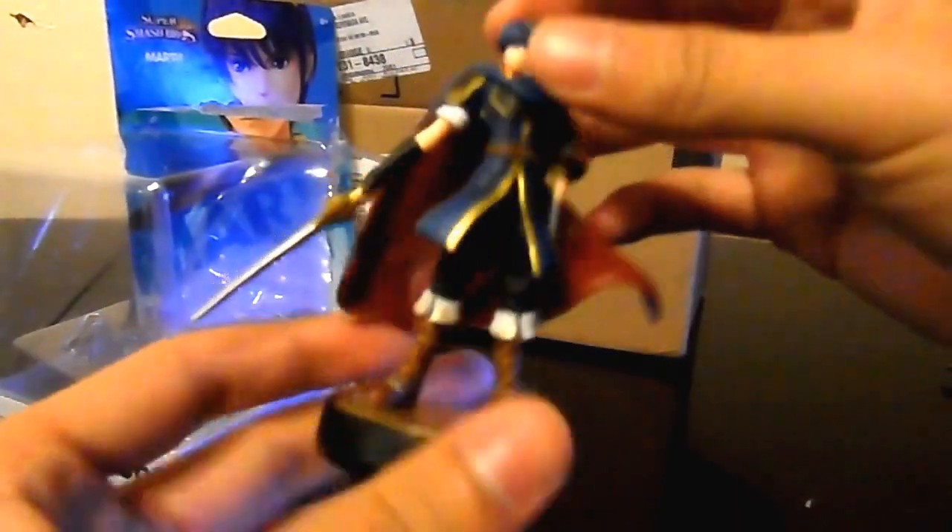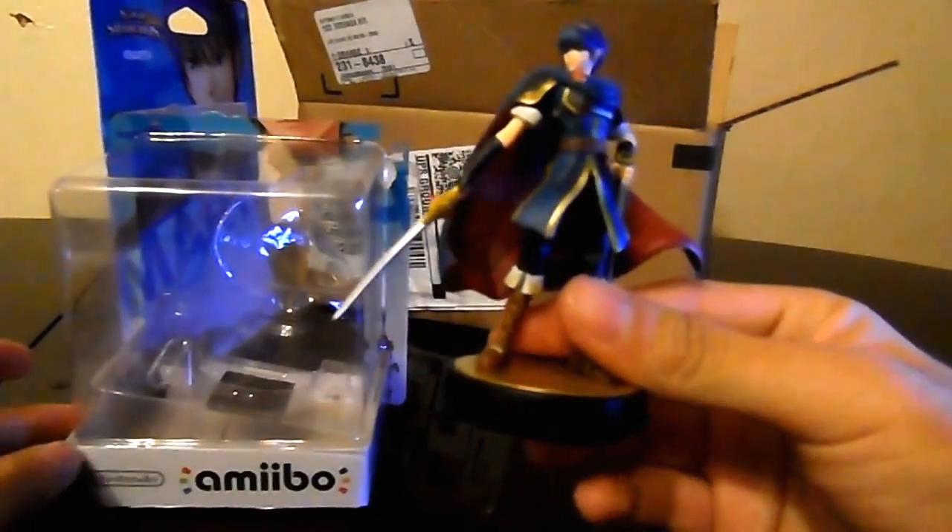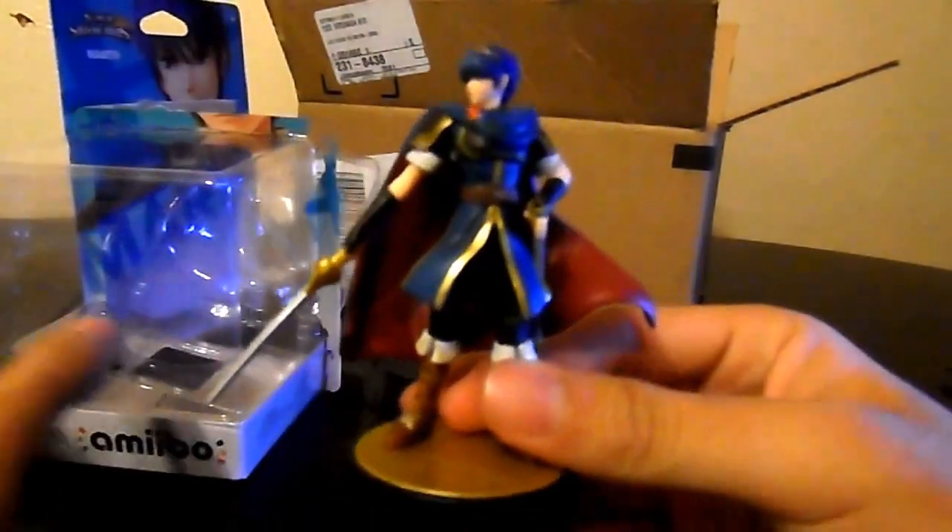It's pretty detailed. Not bad. There you go guys — here's my Marth Amiibo from Nintendo. I hope you enjoyed my video, thanks for watching.